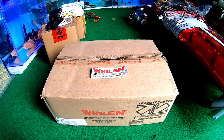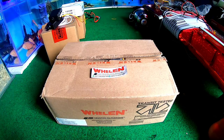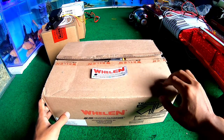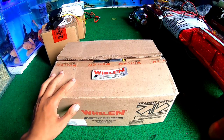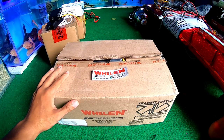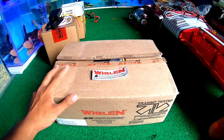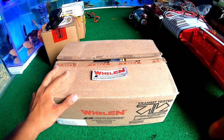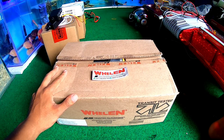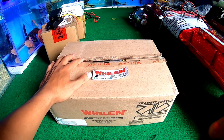Oke bro, ketemu lagi bersama saya. Jadi untuk di video kali ini kita akan unboxing sebuah box yang kalian sudah tahu lah. Ini adalah sebuah siren kelas dunia yang populer di Amerika Serikat dan yang lain-lain.